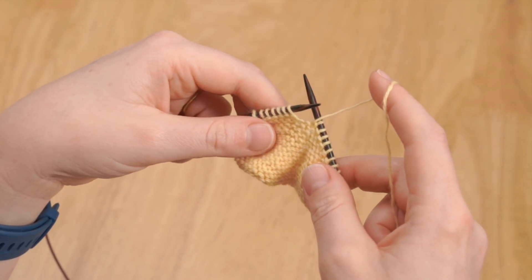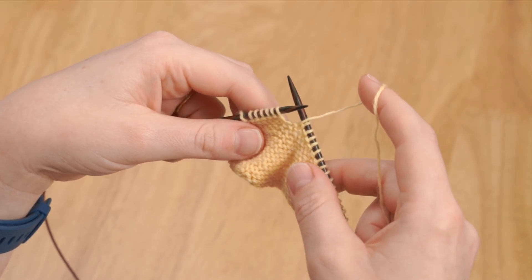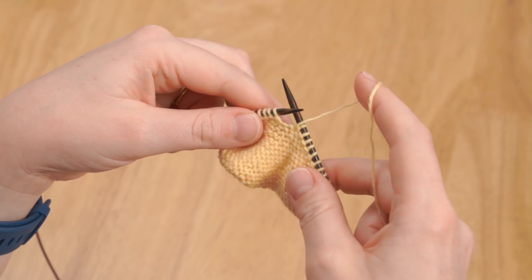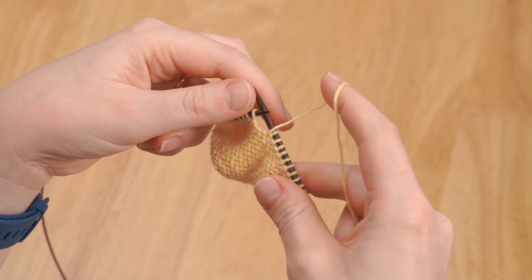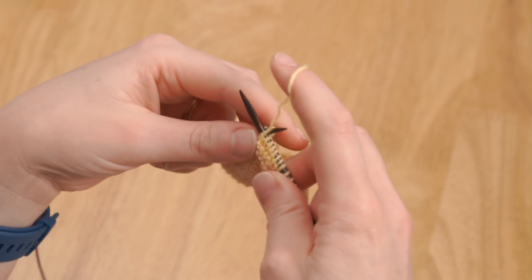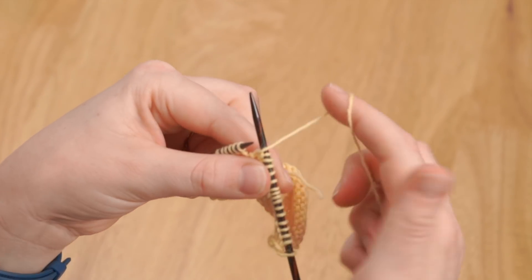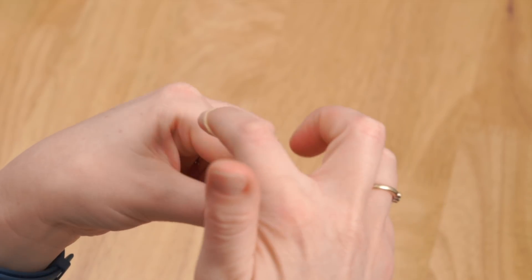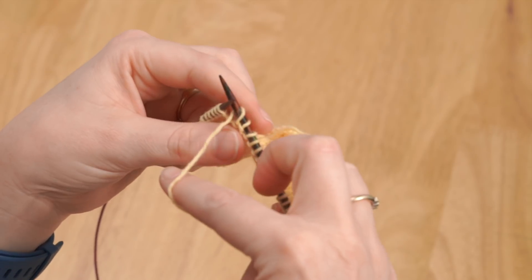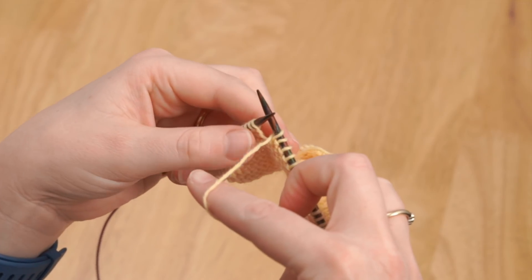Now I'm going to show you how to work a yarn over between two purl stitches — again this might be a purl, or it could be a purl two together, an SSP, or any other stitch that is worked purlwise. So our yarn is at the front of the needle; we've worked a purl, yarn's still at the front. We go over the needle to the back of the work and around between the needle tips to bring the yarn back to the front, and you can see that's put an extra loop over the needles without having to work a stitch.